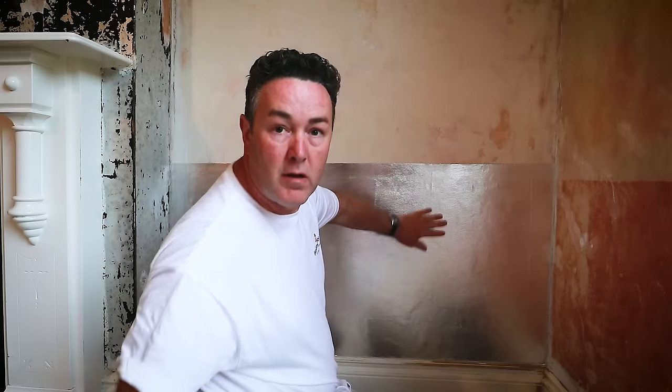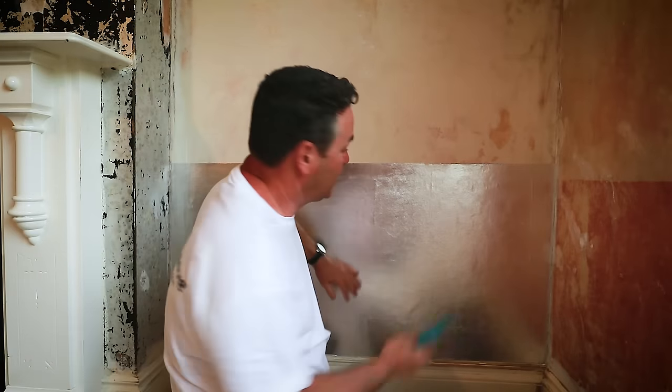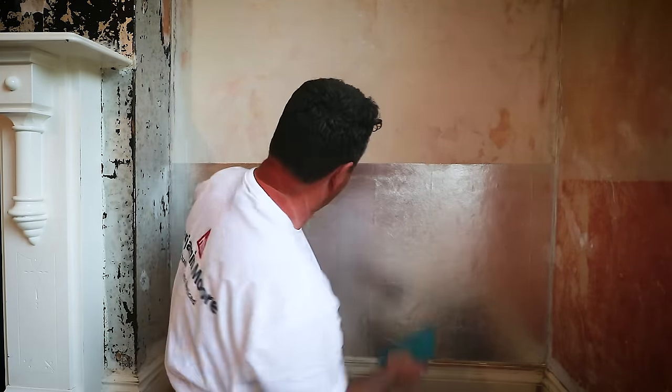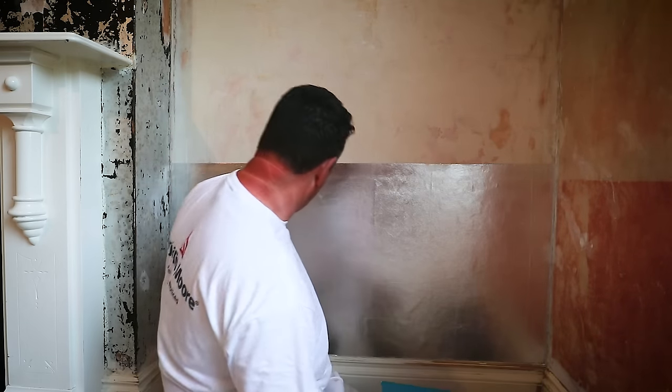Using the squeegee just to expel any last bits of air and get any creases out. Remember, this on its own is thermic - it has thermic values. So you will actually notice an increase in heat and temperature in your room because it's bouncing heat back. Check it to make sure you've got no air bubbles.